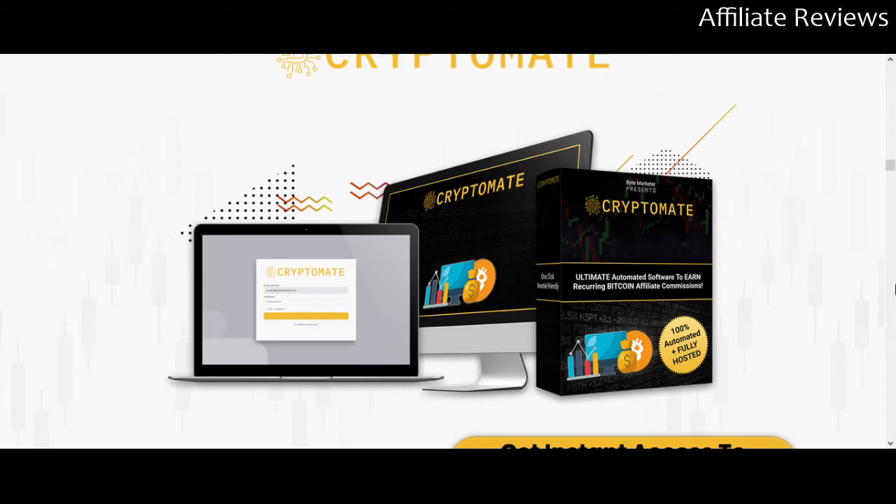There will be a link to the sales page in the video description so you can check this out for yourself — watch the videos, check out the sales content, or read all of the hype on here for yourself. If you purchase the product through that link, I will receive a commission. But my goal is always to give you the best information available before you make the decision to buy, so that you don't waste your money, your time, or your hopes, dreams, and ambitions on something that isn't going to work for you.